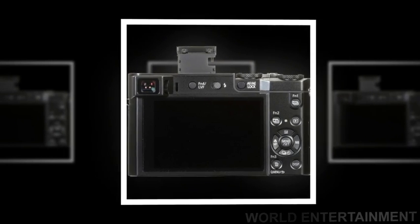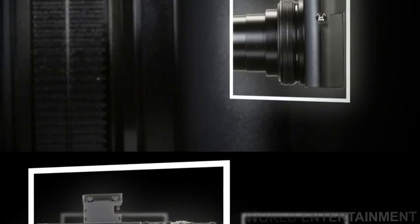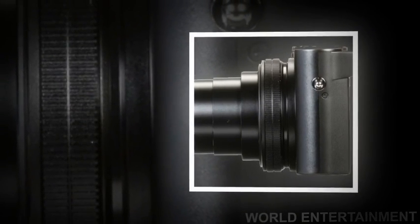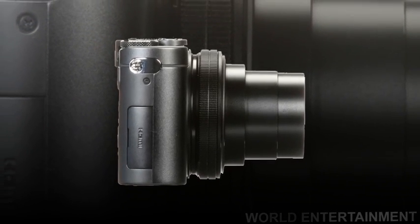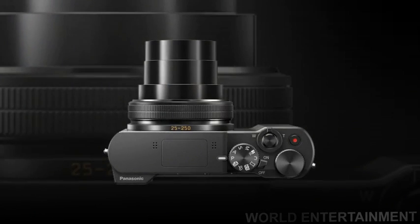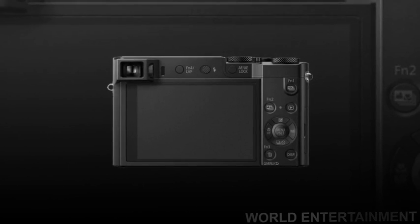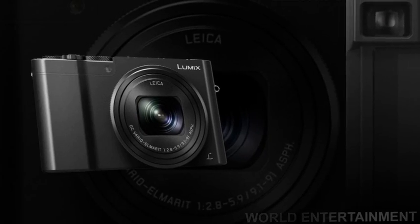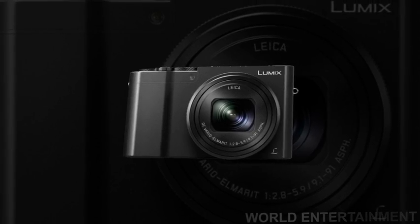This processor and sensor also permit quick continuous shooting, up to 50fps with an electronic shutter or 10fps with a mechanical shutter, as well as 4K UHD video recording at 30p and 24p frame rates. The 4K capabilities are extended to stills applications too, and allow for 30fps shooting at 8MP as well as the ability to use post-focus for choosing your specific point of focus after shooting.